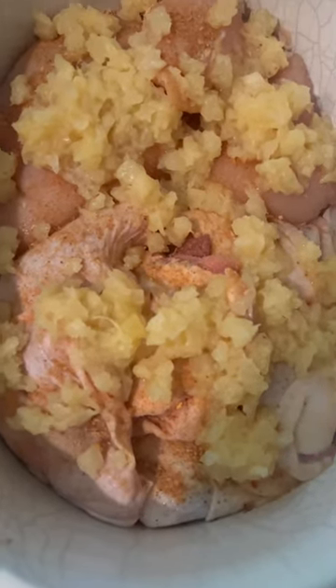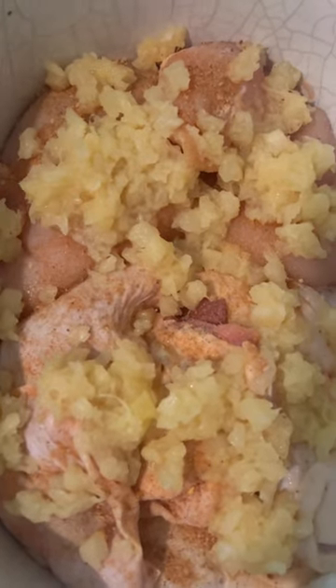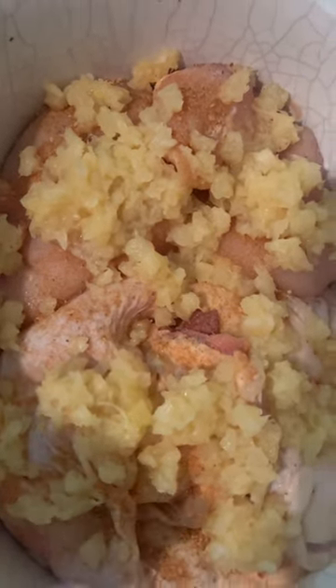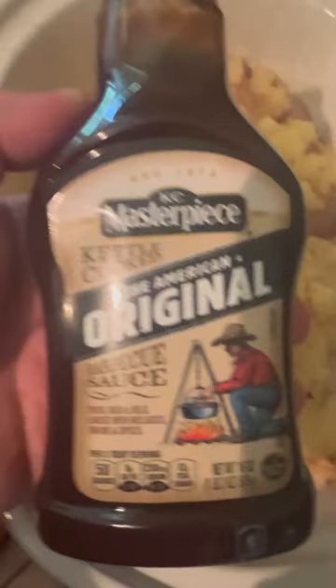Today I'm gonna be making Hawaiian chicken. In my crock pot I have two chicken breasts because my wife likes breasts, I've got six chicken thighs, and I've got about 10 ounces of crushed pineapple.